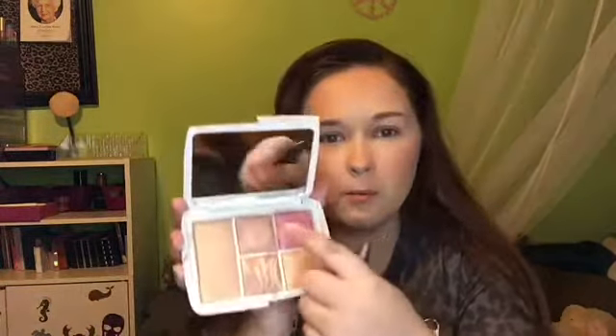Moving right on to blush — I'm going to take a fluffy brush and mix between the two, just tapping back and forth. These are so beautiful, just giving me a really pretty light flush to the cheek. Now I'm going in with the pink one by itself because I kind of like the pink one more than the peachy tone one. It's getting stuck in my hair — I did have my hair pulled up but it looked like a mess because I have a lot of baby hairs. How pretty.